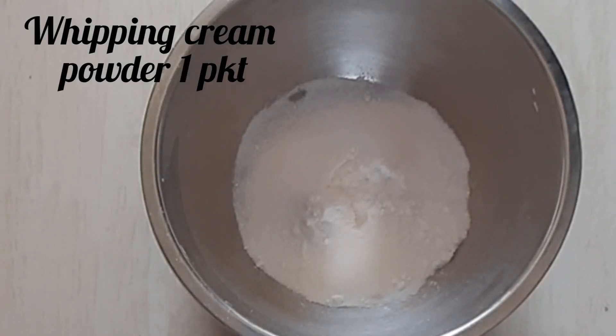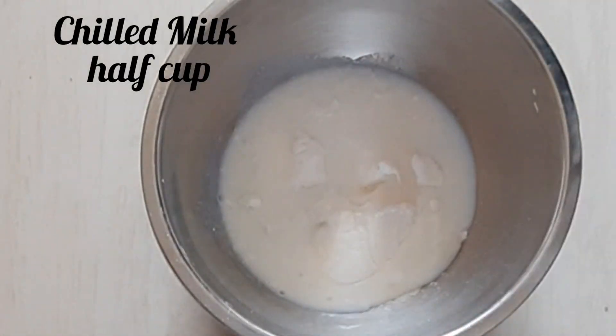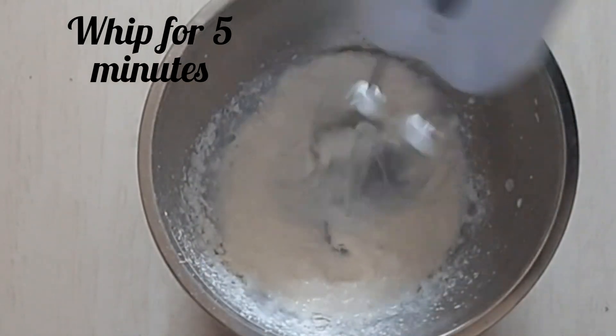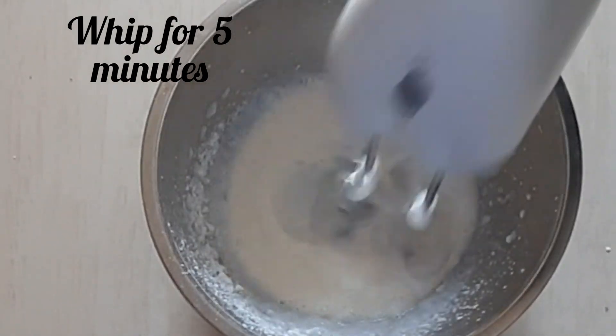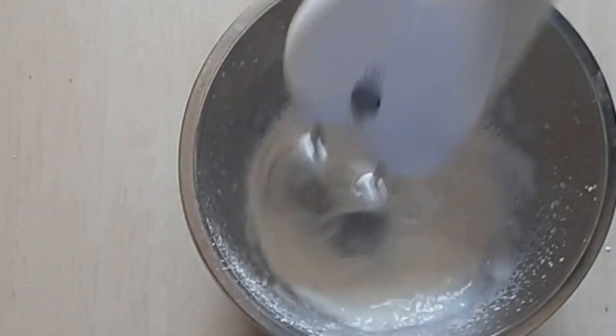For the whipping cream, we have a baker's whipping cream powder — add half a cup. This is chilled milk from the fridge; we will add half a cup. First, we will mix on low for 3 minutes, then on high for 2 minutes.